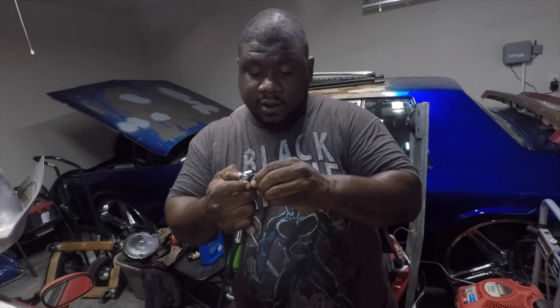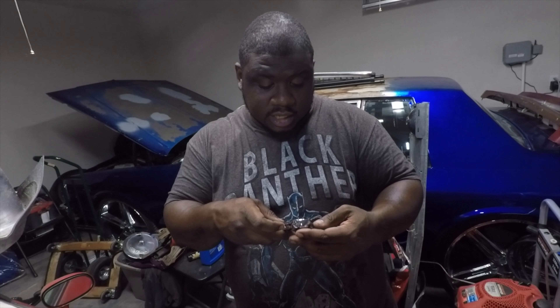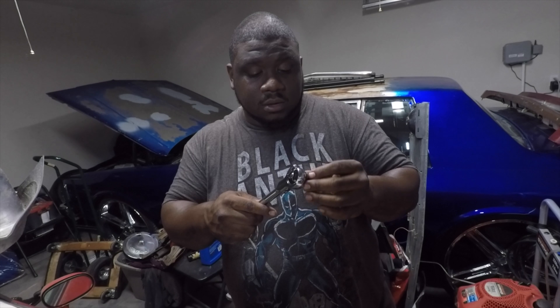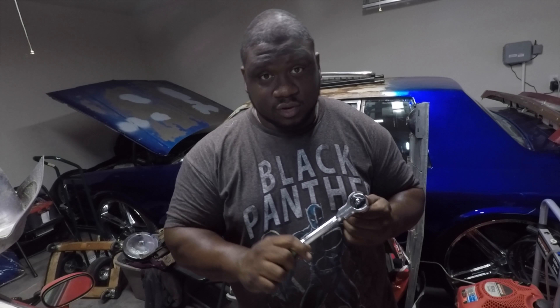I think it'll be a good addition to our Majunkyard Dogs tool bags. If you're still using ratchets, check this one out. It's your boy L.S.A. Remember: identify your weaknesses and make mistakes gone.